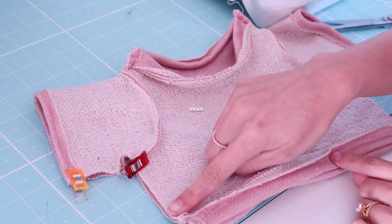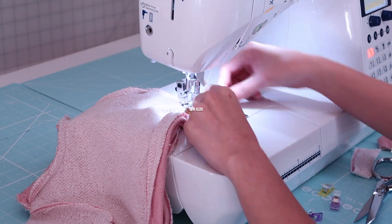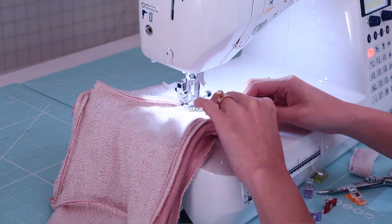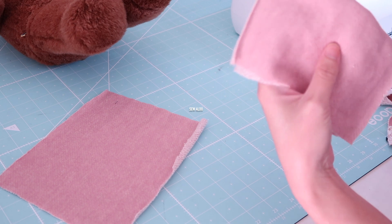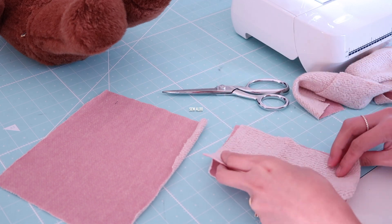After that I am going to sew the side seam closed, and I am doing about a quarter of an inch seam allowance on all the raw edges. This tutorial is actually a request by a subscriber — you know who you are, I kind of don't know how to pronounce your name, but thank you so much for giving me this idea to make a sweater for a teddy bear!